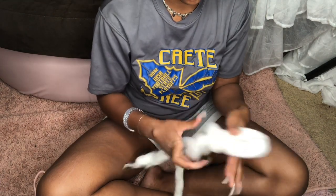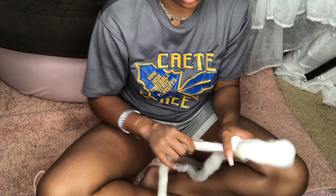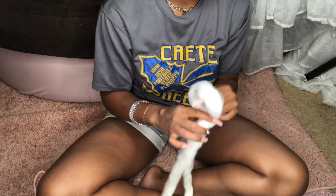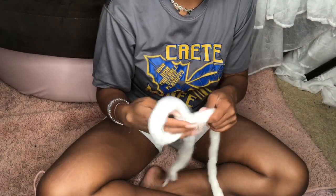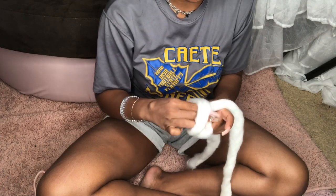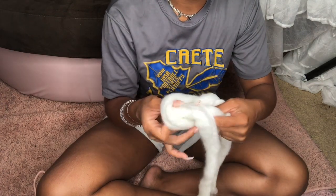Once you've gotten your slip knot, you want to make what they call a chain. Depending on how thick or thin your yarn is depends on how long you're going to make the chain. Since mine was super thick and my head is a semi-decent size, I did 10 loops on my chain. You just pull it through like this.